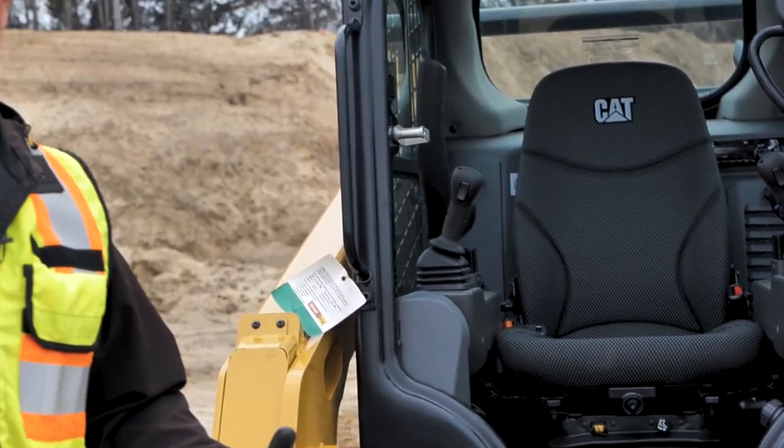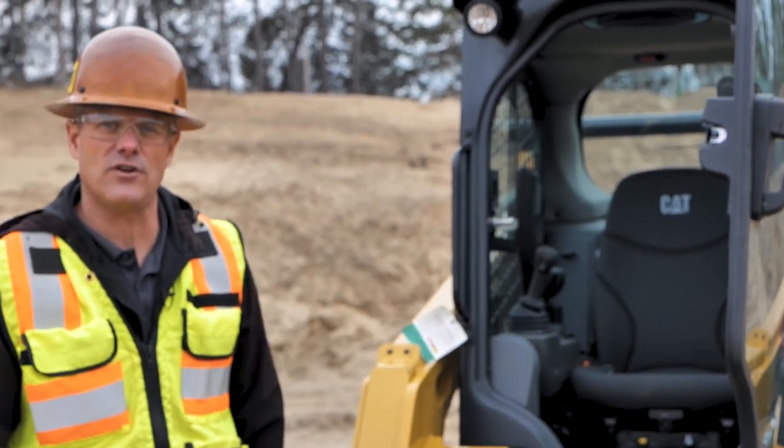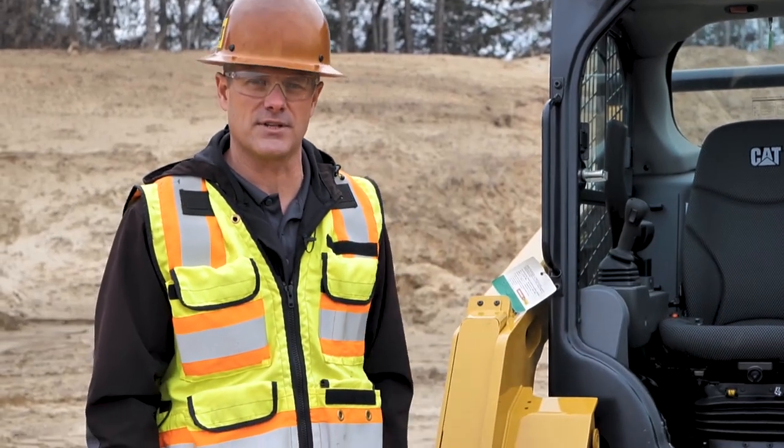So if we were inside the machine operating and something happened, we could flip those levers and hit the door handle, and the door would fall off the machine for access to get out.